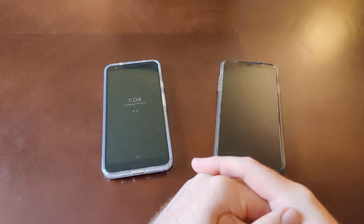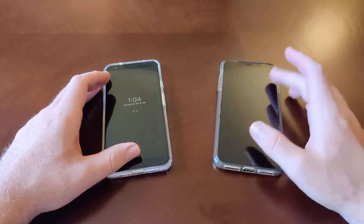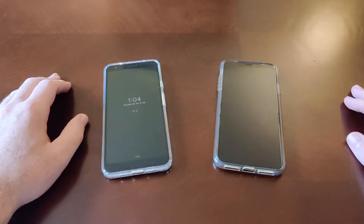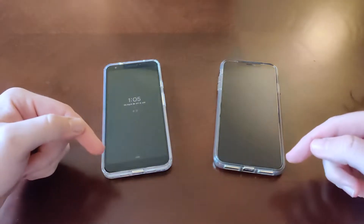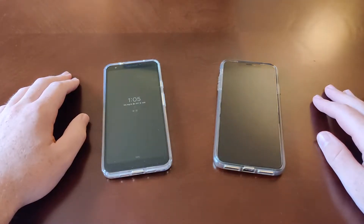Hey guys, Danny Boy here, and today I have the Google Pixel 3a XL and the iPhone XS Max. What I want to talk about in this video are the unlockings of these devices — how you get into them from the lock screen.